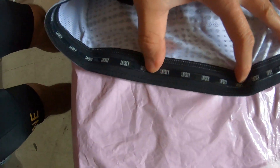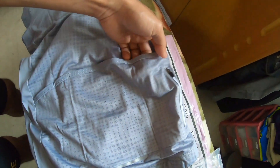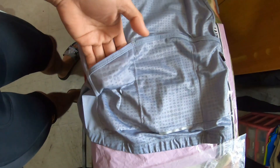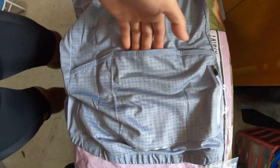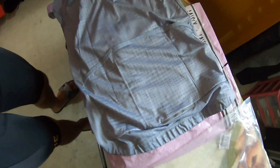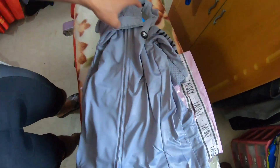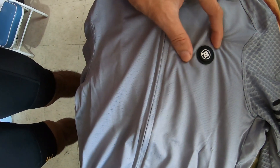Yan yung logo nya — may logo dito, Baisky. Tapos sa left side mayroon din siyang logo na Baisky. Gusto ko sa design nya, simple lang. Sa likod, 3 packets — ayan 3 packets. Sa gitna, medyo malaki yung sa gitna. Tapos dito sa mga side — para sa cellphone, para sa wallet, tsaka mga extra gamit para sa cycling. Tapos may secret packet sa gilid. Sa harapan, napaka simple ang kanyang design — nagustuhan ko lang kasi simple lang yung design nya.